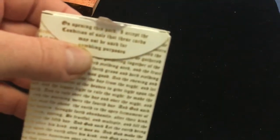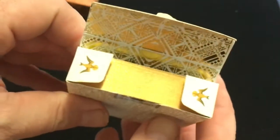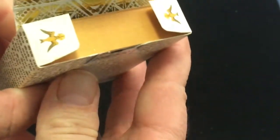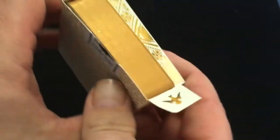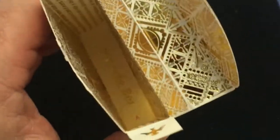This is what it says on the seal: 'On opening this pack, I accept the condition of sale that these cards may not be used for gambling purposes.' And I don't gamble so that's a pretty safe bet. Here we've got some doves, and the inside flaps have doves as well. The inside of the tuck case of course is foiled, and again there's some more Genesis in there and a beautiful design. And then on the bottom it says 'Stay safe.' Really nice of him telling us to stay safe.